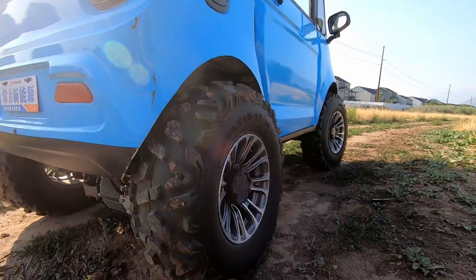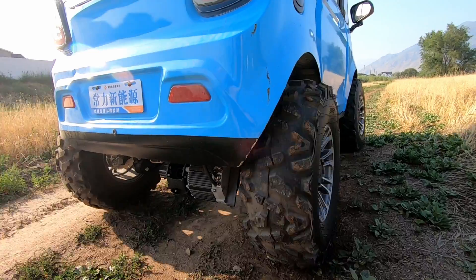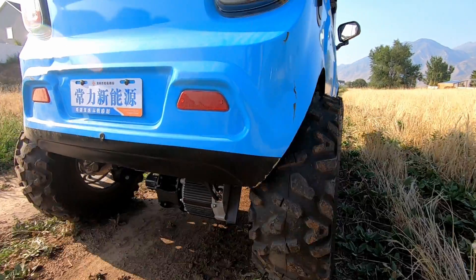The motor that I ended up with was a really nice beefy sealed six kilowatt continuous motor that was capable of three times that for two whole minutes. At 18 kilowatts that's 24 horsepower, and for two whole minutes that's plenty of time to get up and go.